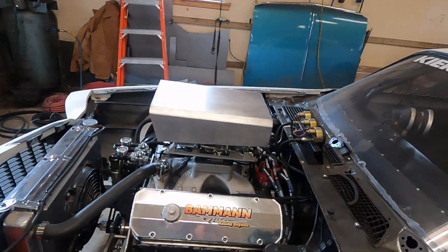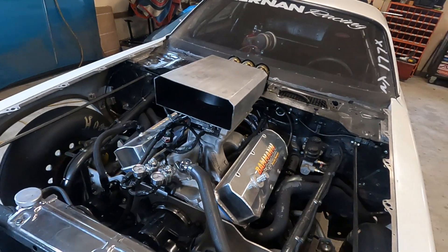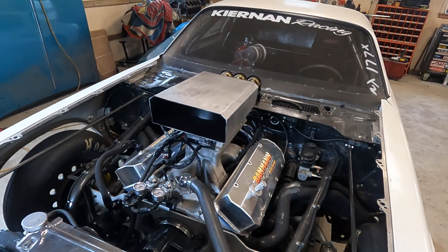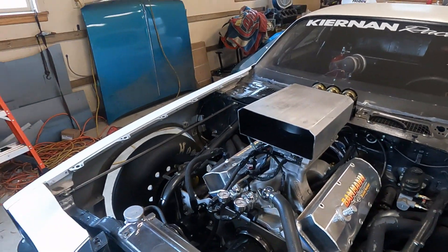This is the hood scoop I built last year. It's pretty basic, pretty simple — bolts onto the car onto the carburetor. I'm going to show you how I do it.